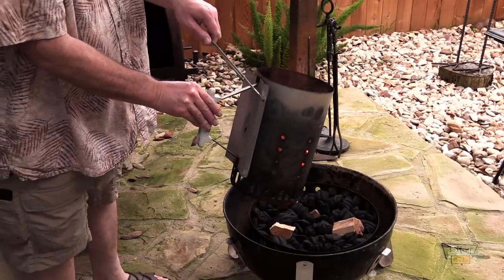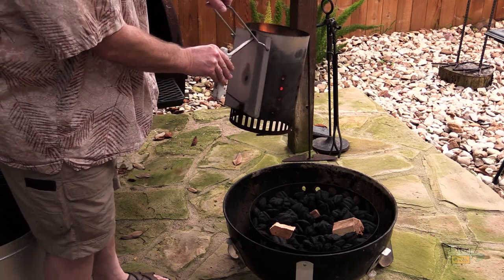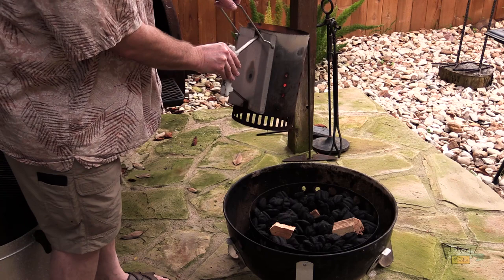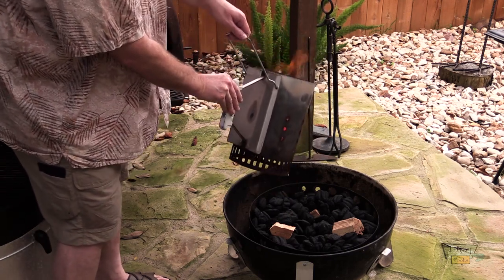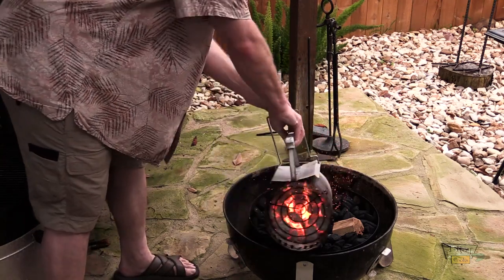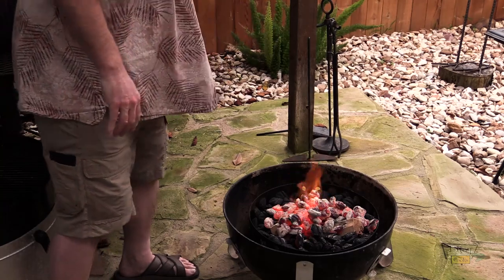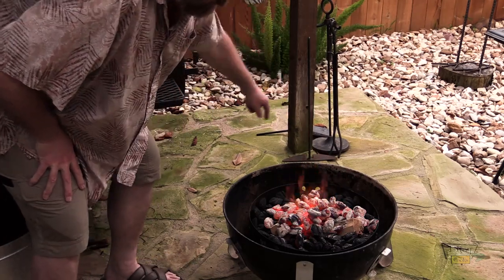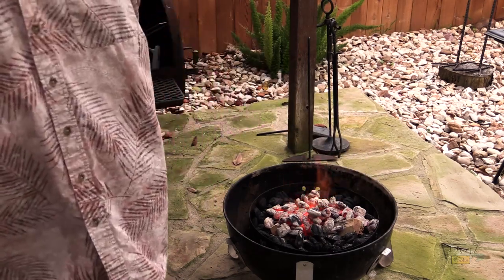I've got my charcoals in my chimney right here, really hot. I've got three chunks of hickory down in there just laying on the coals. I put the hickory where the vents are on the Weber Smoky Mountain base, and I kind of put a little hole in the center — that's where I'm going to dump these coals. My wood is at the vents — I've got a vent here, here, and here. Vents are wide open right now. I'm going to put the rest of this together and show you that real quick.